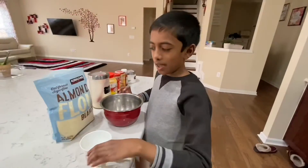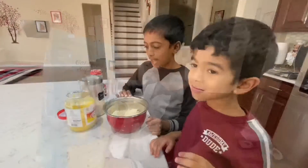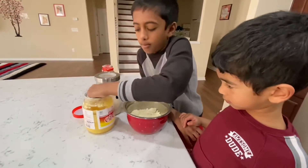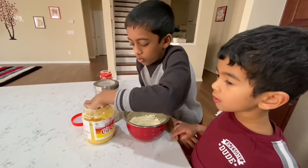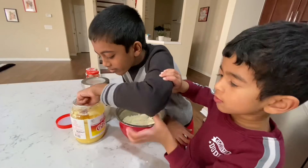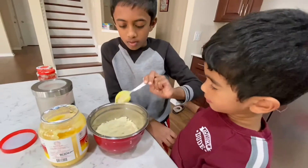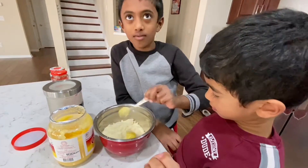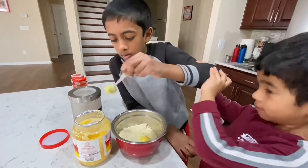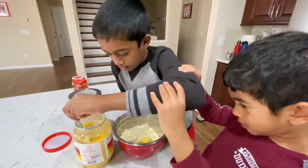First, I'm going to add one cup of almond flour. Now I'm going to add three spoons of ghee. One. Two. Three.